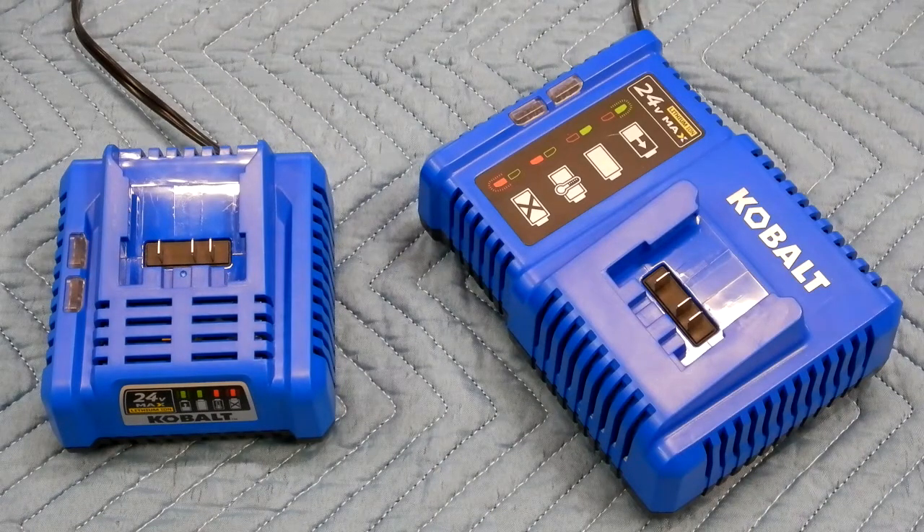I'm going to do a quick review of these two battery chargers. They're meant for the Cobalt 24-volt max batteries — they're lithium-ion batteries.